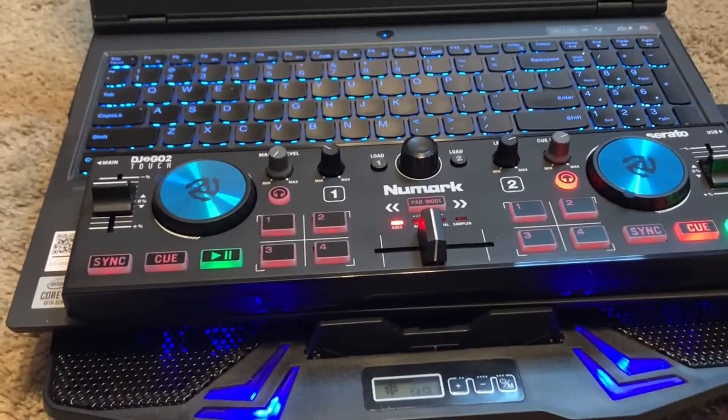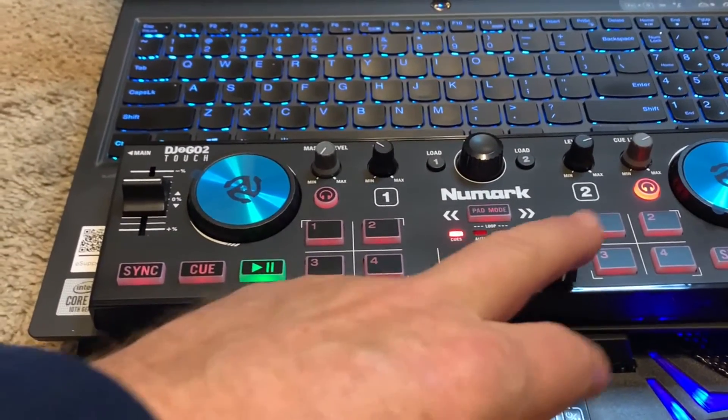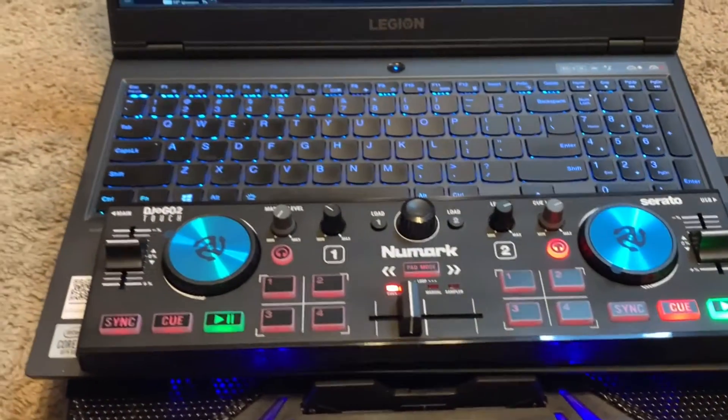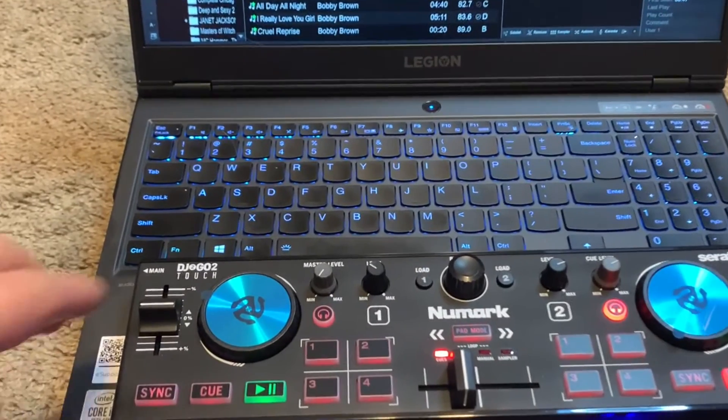Since I have no external speakers hooked up, you can't hear any sound coming out of the controller — but it is working fine. It seems like I'm not going to have any problems with this.